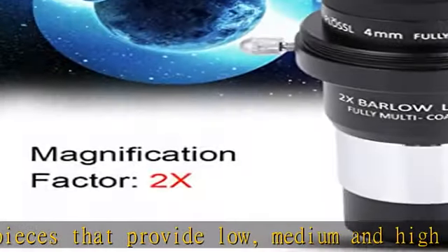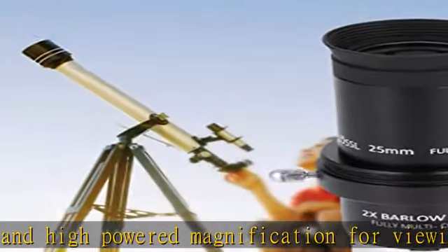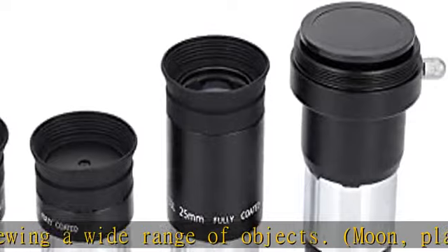The lens coating adopts multilayer HD broadband green film to enhance light transmittance and color reproduction, providing the best image quality. The inside of the adapter is fully threaded to minimize reflections.